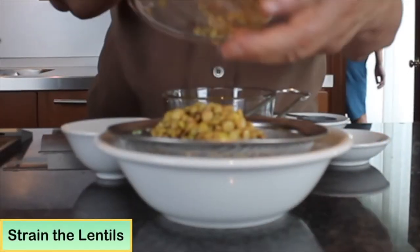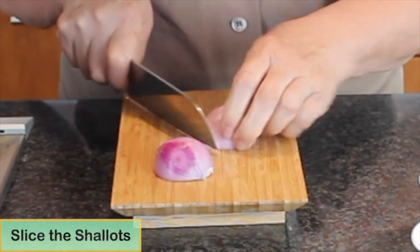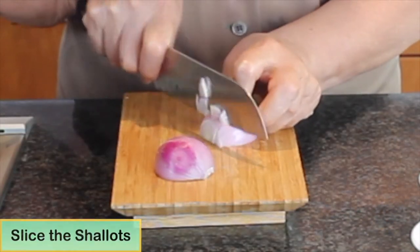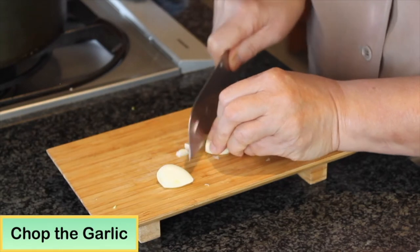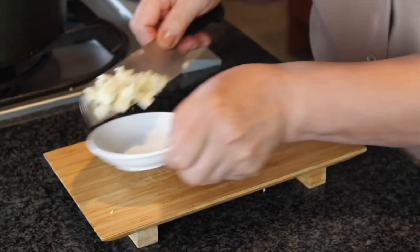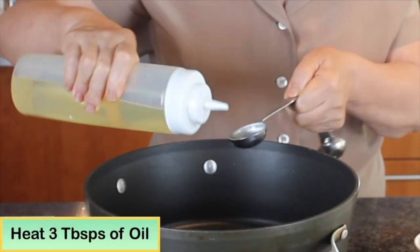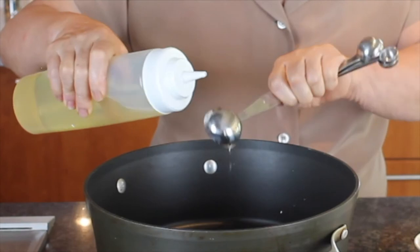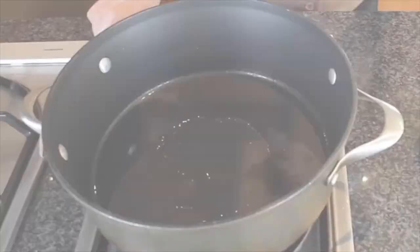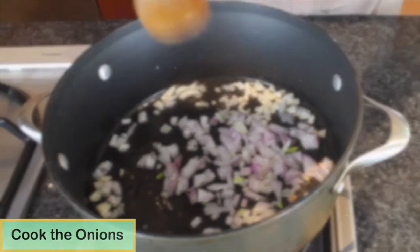In the meantime, you can strain the lentil. Then slice the shallots and chop the garlic. Heat three tablespoons of oil in a large non-stick pot. Add the garlic first, then shallots, until shallots are soft and translucent.